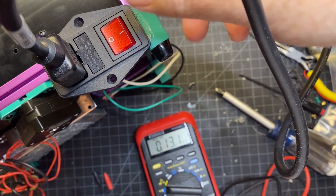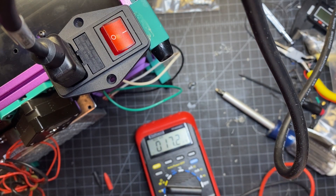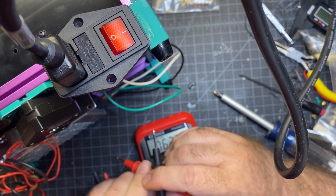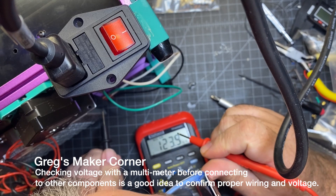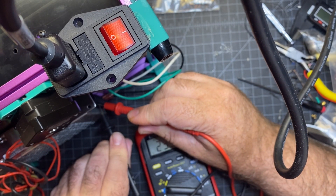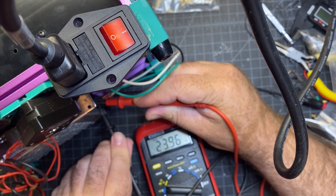I've got my AC inlet wired up. I'm going to check things to make sure I'm getting 24 volts out of the power supply before I go much further, and I can adjust it if I need to. Checking negative then being very careful on the positive — I am getting 24 volts, 23.96, close enough.